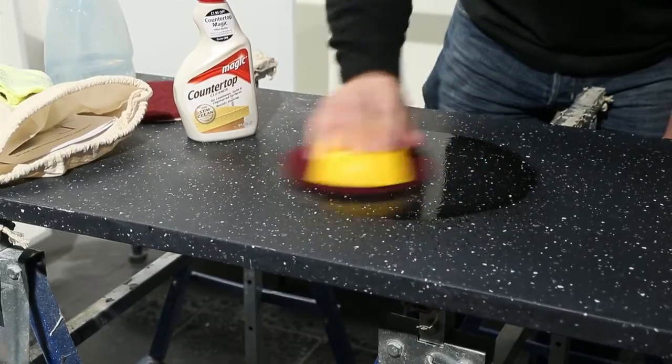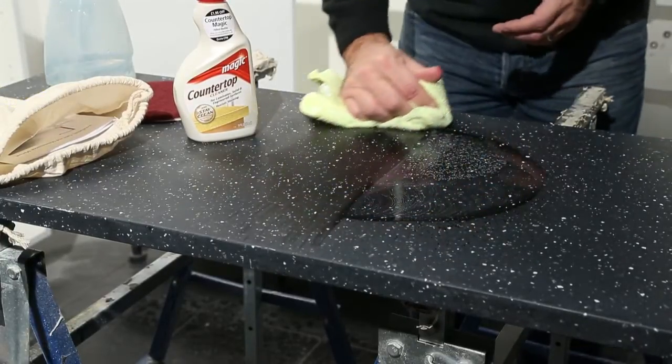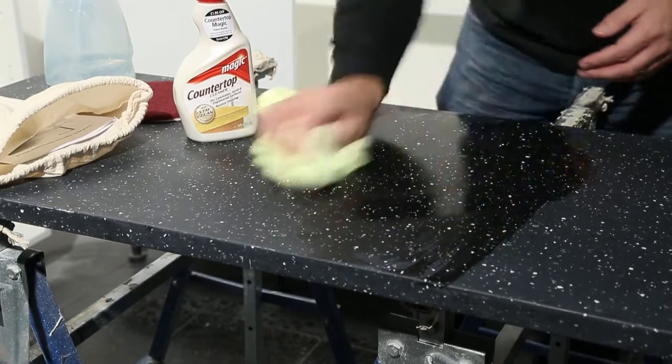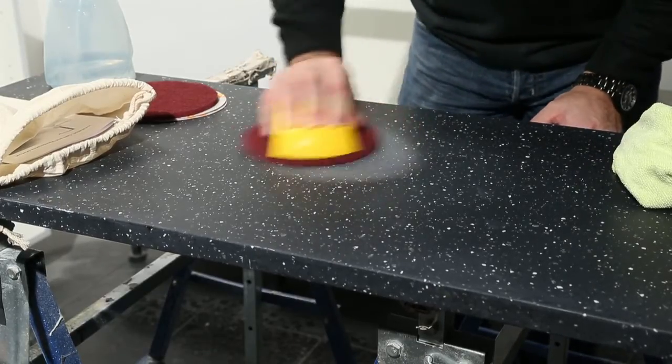For minor scuff marks or scratches, all that will be necessary is to use the red abrasive pad with some water or soapy water. If this does not remove the marks, use the red pad dry, remove the dust, and then repeat the wet process.